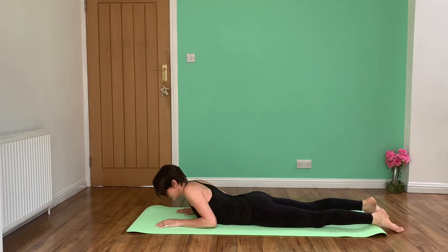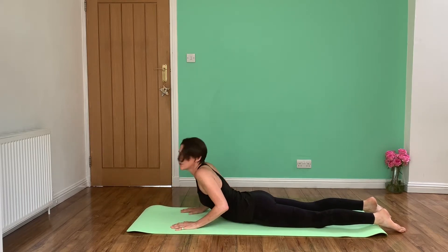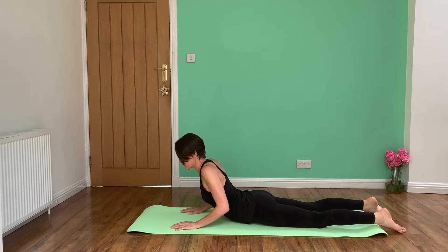Then what you're going to do is start bringing your elbows towards you and begin extending them up. Same idea — relax into the lumbar spine, relax your shoulders, don't have them up. Try and keep your elbows tight in at your side.